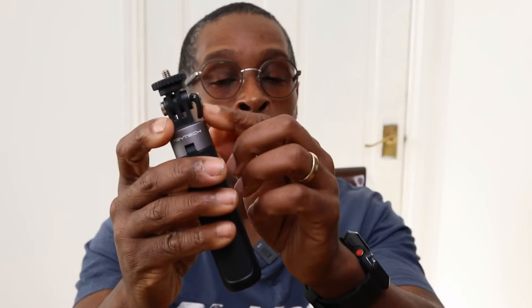PGY Tech also throws in an extra spare pin, whereas the Shorty doesn't even include a spare screw. Another positive is it extends further than the Shorty — you can set it to the Shorty's length if you want, or go much longer, which is really useful. I also like the stiffness and strength of the stem itself.